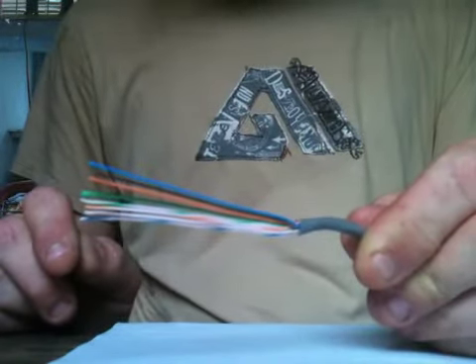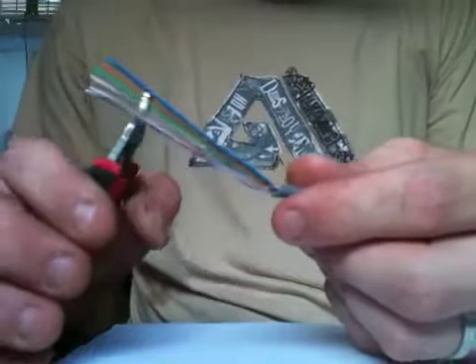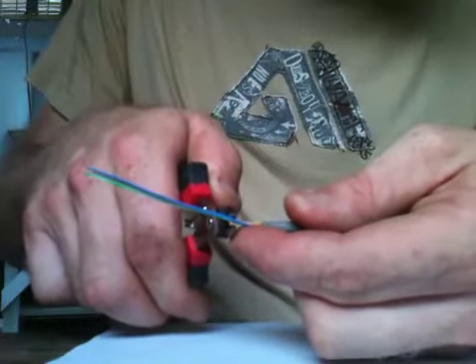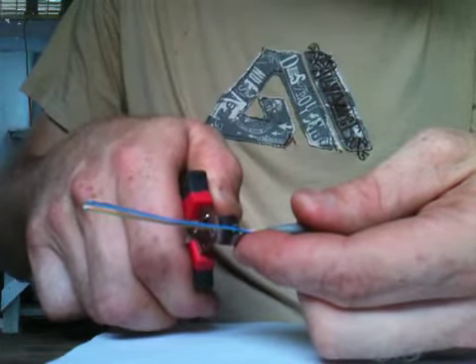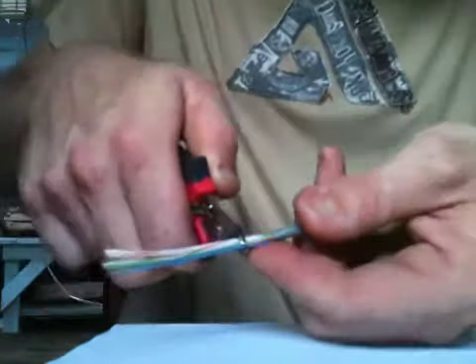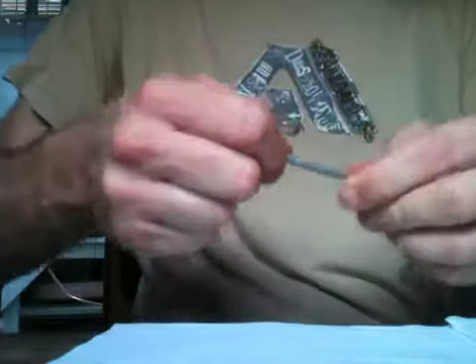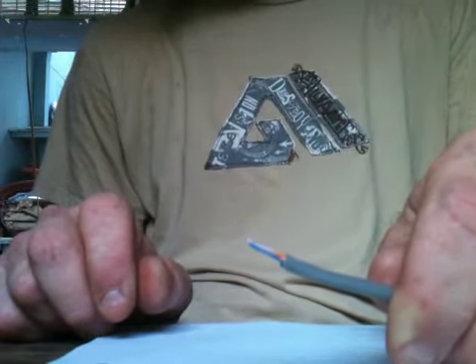Now I can take cutters — I happen to like these cutters, but you can use any sort of dikes or even end cutters. At the correct length — I'm eyeballing this, but I think it's about three-eighths of an inch, somewhere close to half an inch — I'm just going to cut them all at once. So now I have all my wires neatly together, perfectly flat, and ready to accept my RJ45 plug.